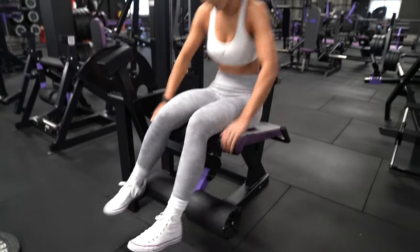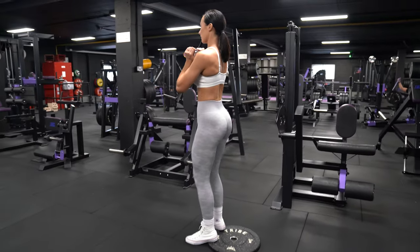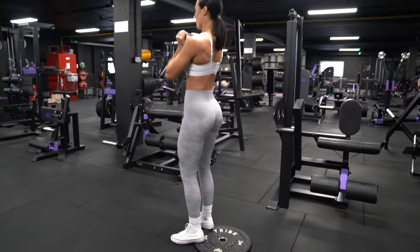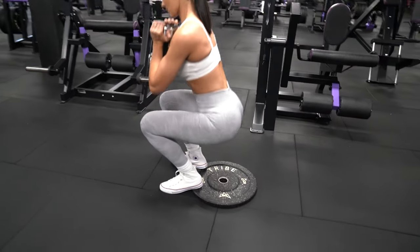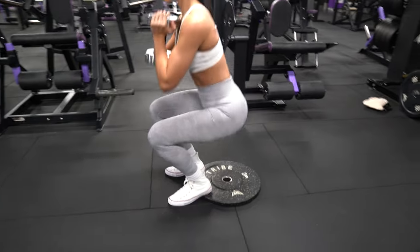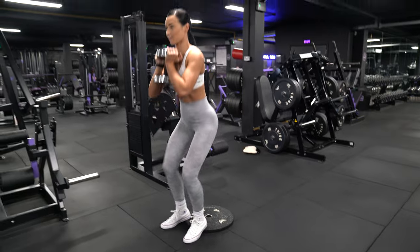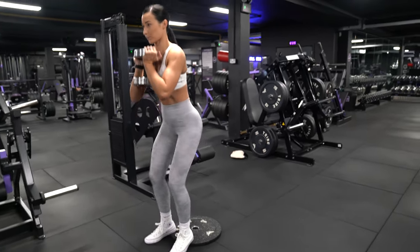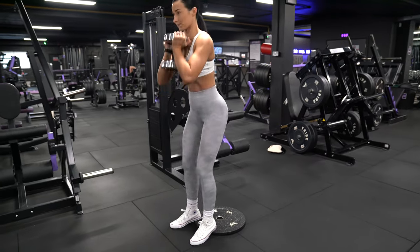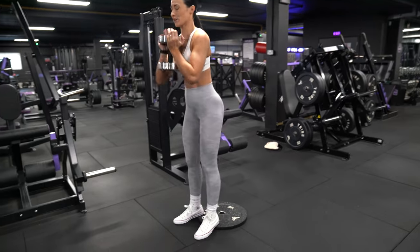I'm going to grab my dumbbell. I've got a plate that raises my heels a couple of inches off the floor and I'm going to go straight into the goblet squats. Keeping the heels raised is just going to help put a lot more emphasis on the quads, and I'm going to do 10 reps here. I'm holding the dumbbell at chest height, keeping my elbows tucked in, and then just lowering down into the squat position, making sure my back is straight at all times. Once you guys do this superset, I am telling you, you will not go back.